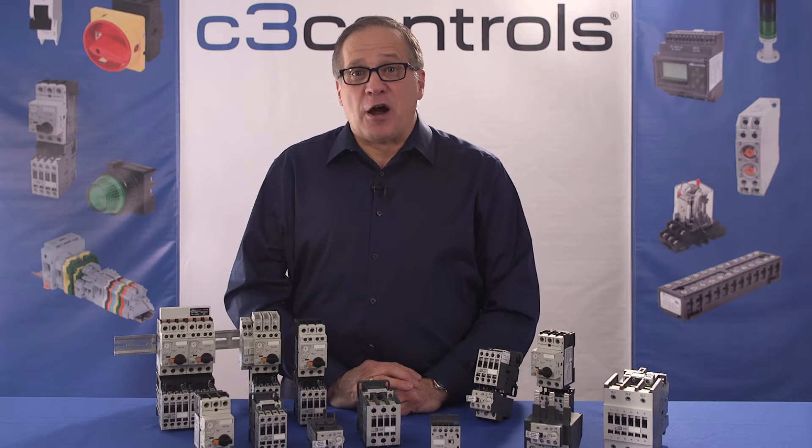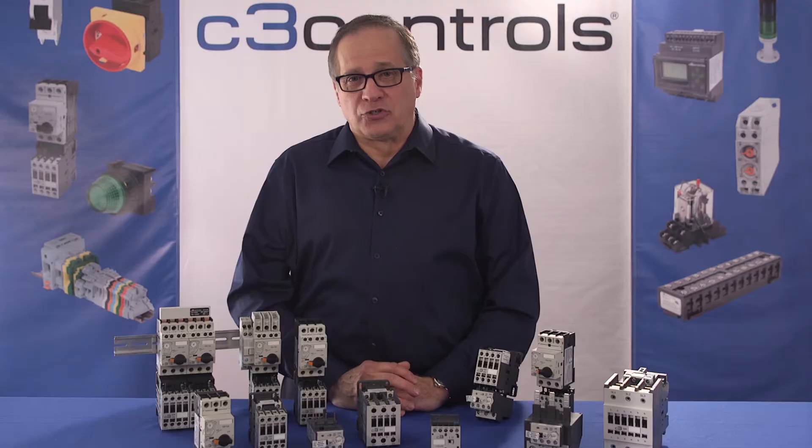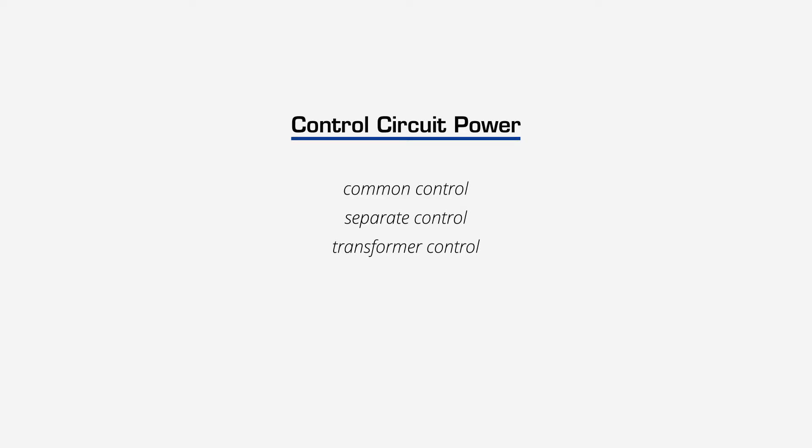The control circuit gets its power from one of three ways. First, common control — where the power source of the control circuit is the same as the motor. Second, separate control — the most popular type — where the control circuit derives power from a separate source, generally at a lower voltage than the motor's power source. Third, transformer control — where the control circuit derives power from a control circuit transformer, also generally at a lower voltage than the motor's power source.